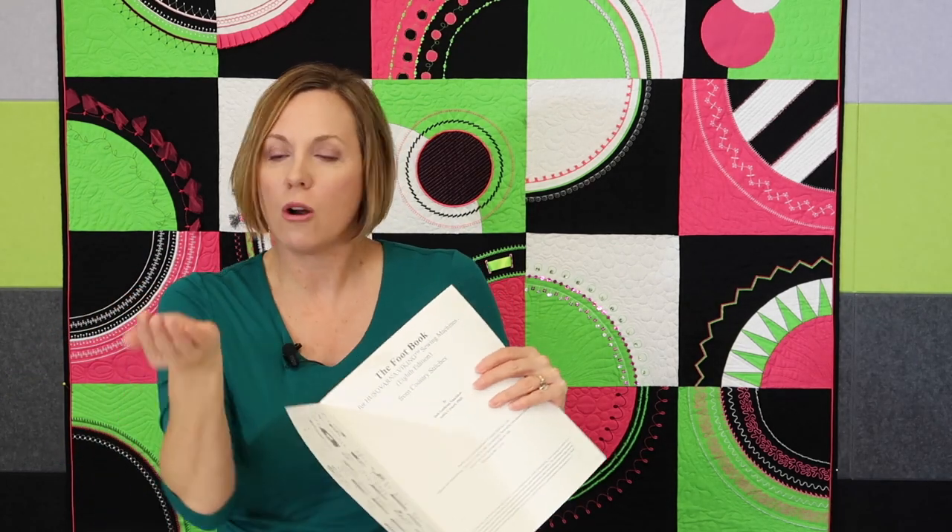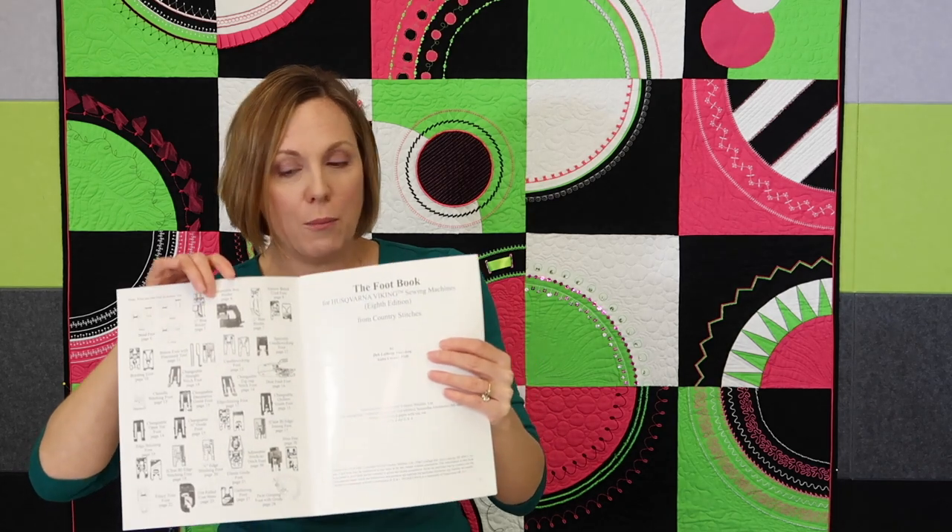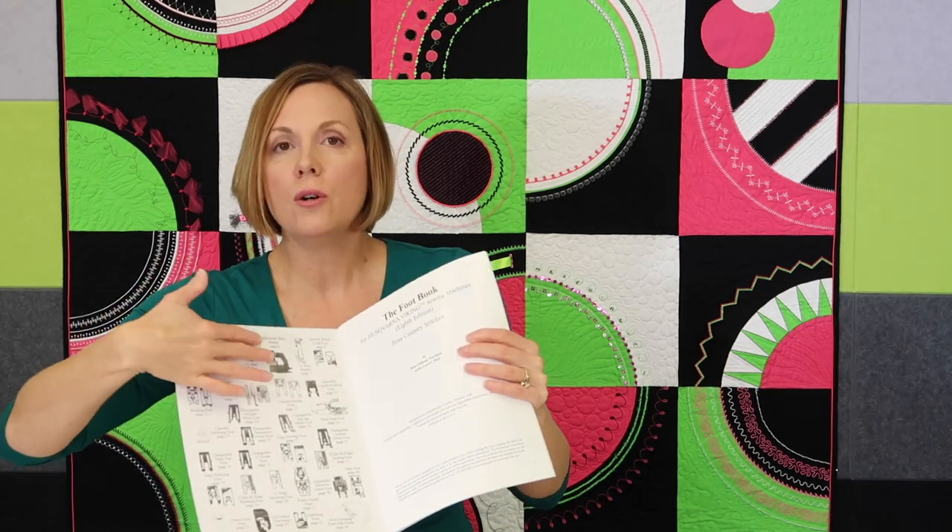Here is the free part. Inside this book, every foot is listed. Inside the front cover is something I love, because so many times students come into our store holding a lonely foot and they're like, 'Sarah, what's this foot? I didn't save the package.' If you have this book, you can actually just lay it on the picture — it's inside the front cover, and the rest are inside the back cover. We have made these two pages available as a free download for you.